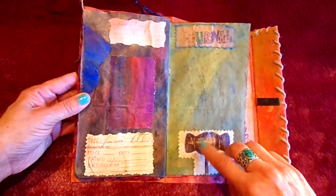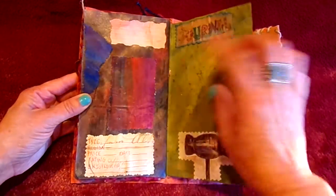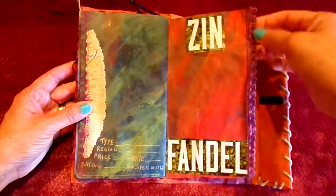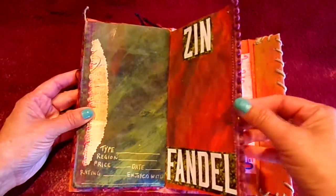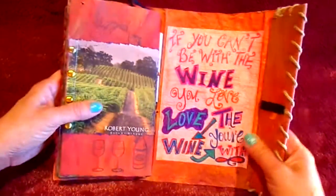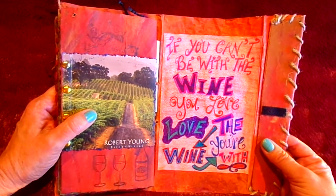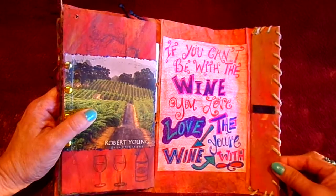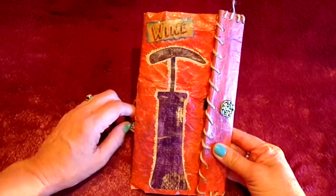Here it says 'Journal' up here, another piece of that placemat, with a place to rate your wine, a little place to journal, and of course add photos. Here's another layout — we have Zinfandel — and this ribbon I put here at the end, I painted it with some Merlot color paint. Here in the back this comes from a wine magazine, and I put the words around here. It says, 'If you can't be with the wine you love, love the wine you're with.' Anyway, it's just something different — thank you so much for stopping by, please like, subscribe, add any comments, and thank you for stopping by.